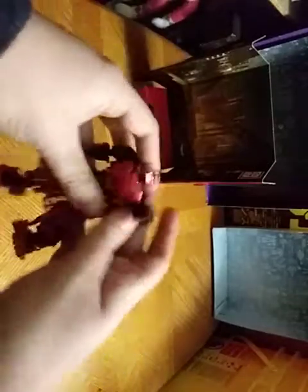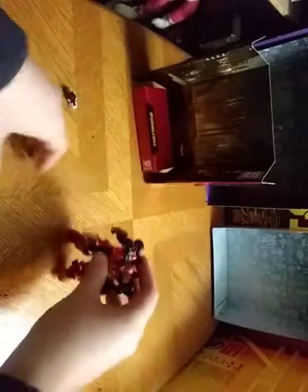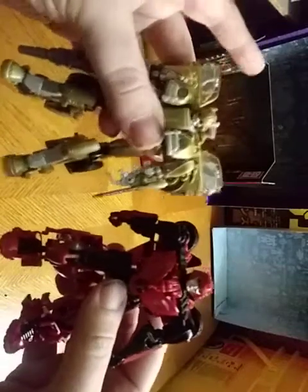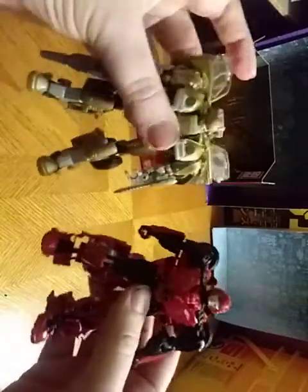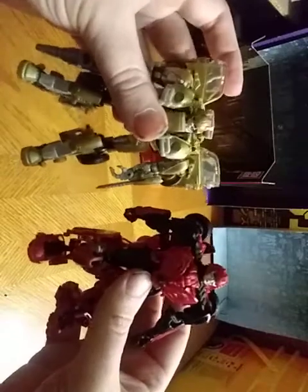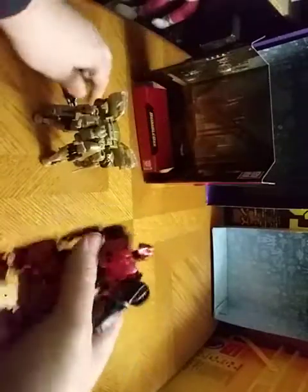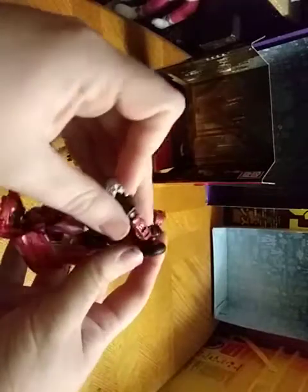Now we're going to get down to a comparison with Studio Series. Bumblebee movie Bumblebee next to Cliffjumper. And they look great together — I'm so glad to have them together. That's what he looks like next to Bumblebee.